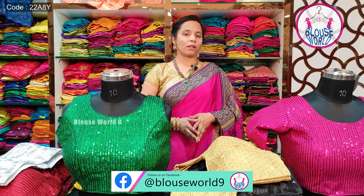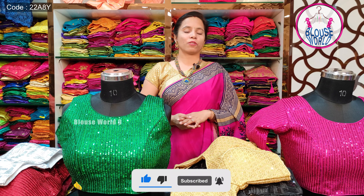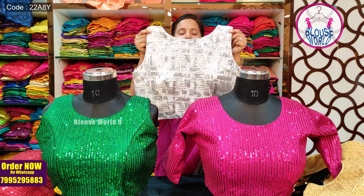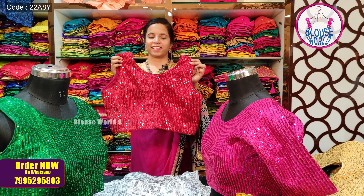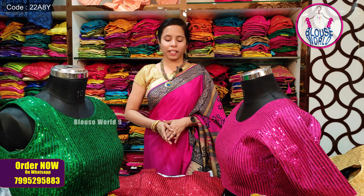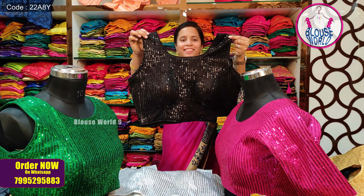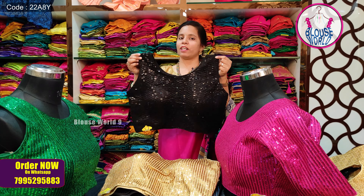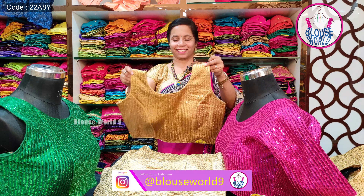This blouse can be worn sleeveless or with short sleeves. It has a silver pattern and a back hook pattern. You can also style it as a crop top. It features complete sequence work along with horizontal thread work on the ends and elbows.